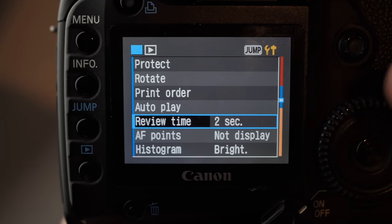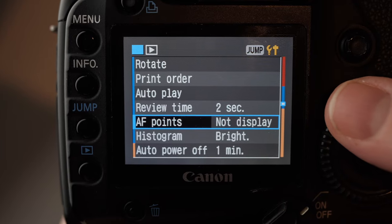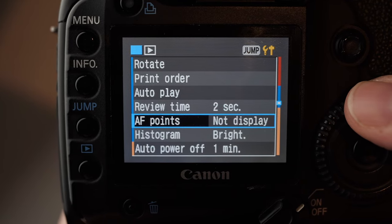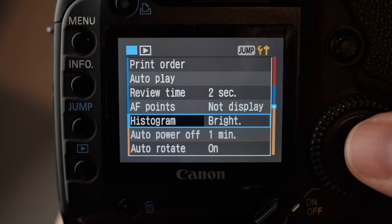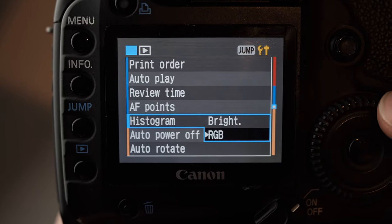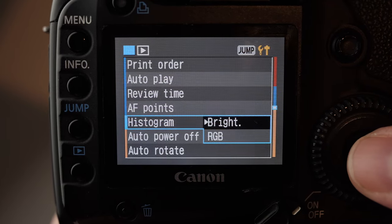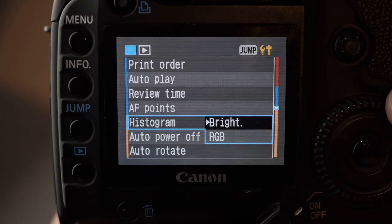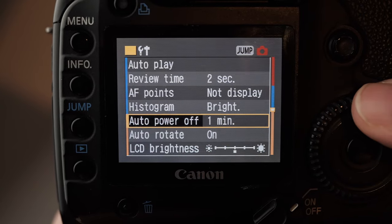Review time is when the picture comes up after you've taken a photo on the back screen. It's set to 2 seconds for me, and I set it to not display the autofocus point — that means the autofocus point won't show up as a little red dot on the preview on the back of the camera. The histogram I look at is just the bright one. You can set it to RGB where you get the individual RGB colour channels, or just bright. Bright is definitely enough, and I always just use bright.